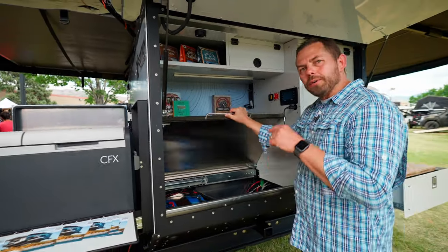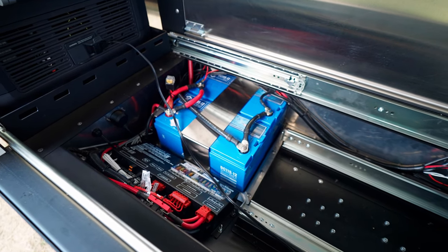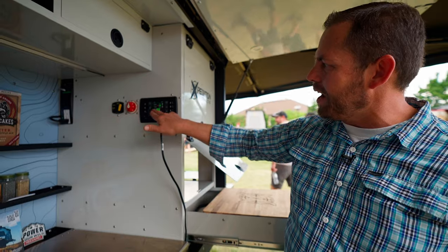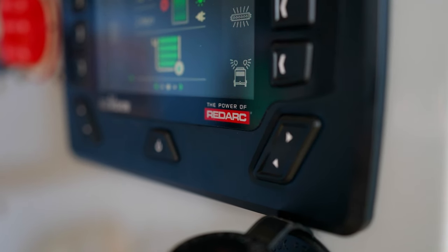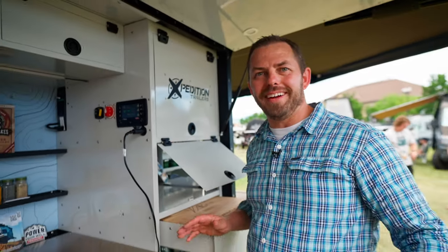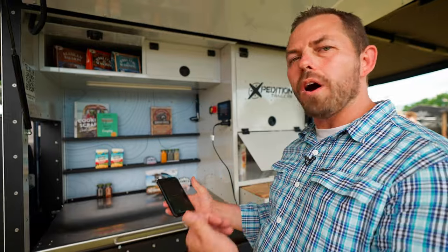It also allows the fridge-freezer to slide in. One of the really cool things I'd love to point out is we use the RedArc RedVision system with dual batteries — we do have a lithium-ion option — which is super awesome because not only does it maintain your batteries, but it also allows you to see what's going on in your system: how much power you have, how many days remaining, your charging status, and your charge rate per hour from your solar. It's super handy to have peace of mind knowing where you're at when you're out in the middle of nowhere.